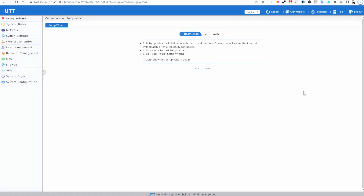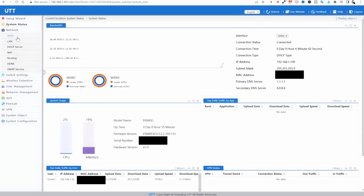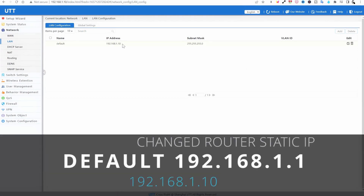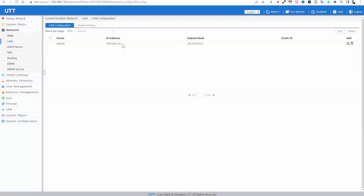I already set the UTT up, but you don't need to go through the setup wizard - it's very easy. We're going to set this up as a failover and that is it. Go into Network, then into LAN and change your default address to something else. It normally comes default as 192.168.1.1. I changed mine to 1.10 because my TP-Link is set as 192.168.0.10, so 0.10 is the TP-Link and 1.10 is the UTT.